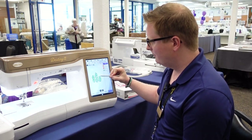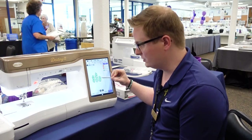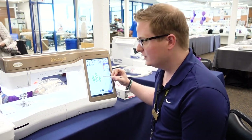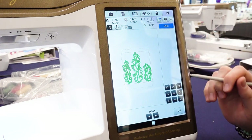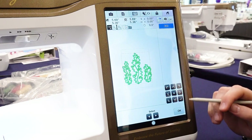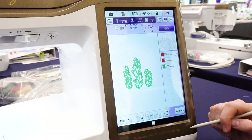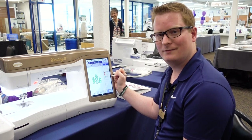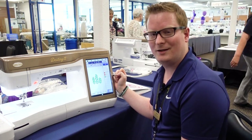Now you'll notice that the red line design I had previously on my screen shows up behind the green satin stitching — we don't want that. So to change that we touch Edit, Move, and the center icon, and everything lines up perfectly. Now I touch OK, Embroidery, and now I have everything set up. I have my placement stitch, my tack down stitch, and my satin stitch. And that's how you create an applique using the IQ Designer on the Baby Lock Destiny 2.